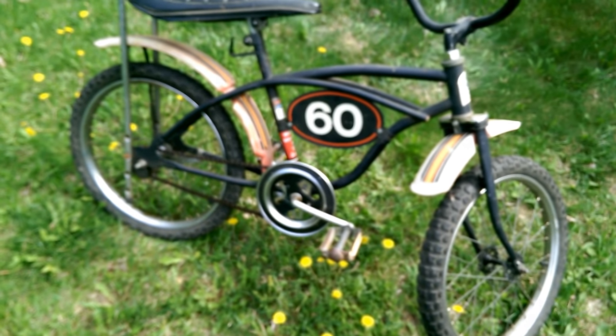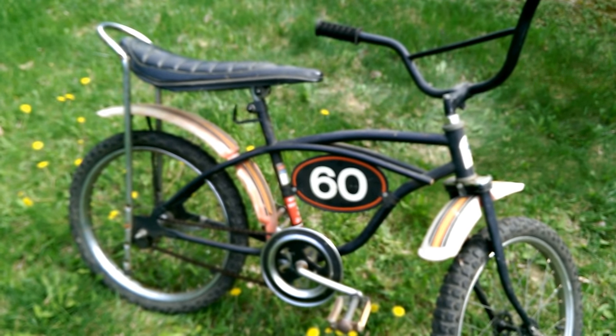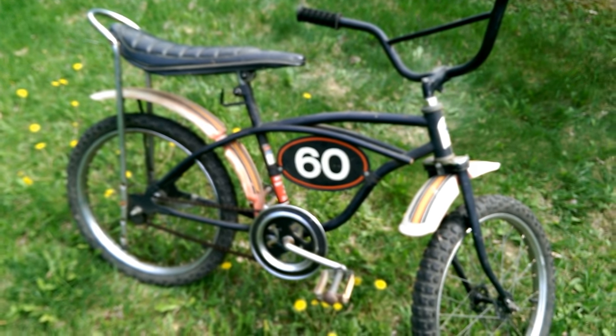All right, you guys, there you go. Please like and share if you can. Give me a thumbs up, let me know what's going on. If anybody knows what year this bike is, I'd love to know. Peace from Blue Sharp 5-9.